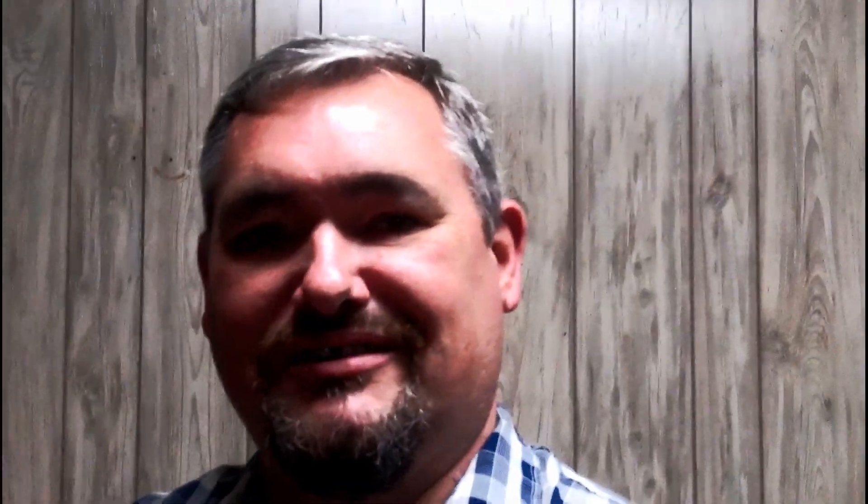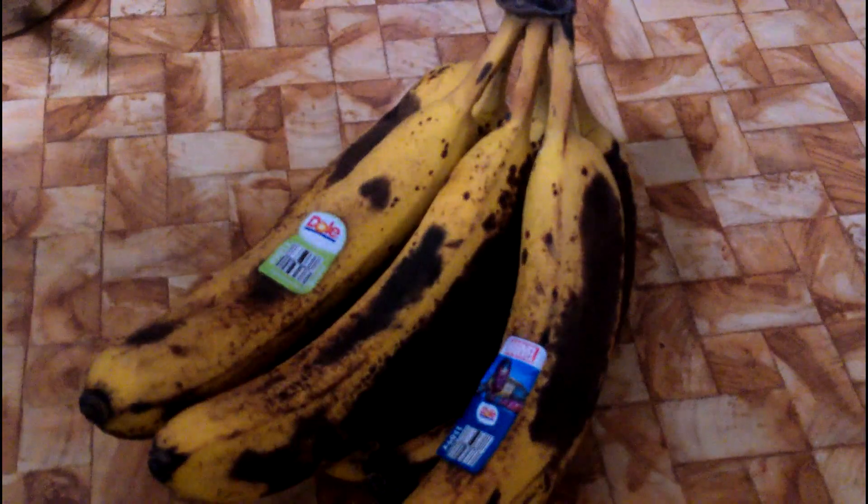If you ever want to learn about the history of bananas, banana pudding, banana bread, all that in the South, drop a comment down below and I'll be happy to talk about it. Until then, I hope you enjoy the recipe. Stick around.